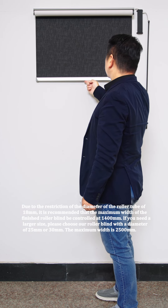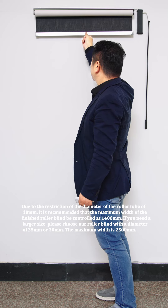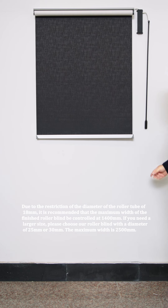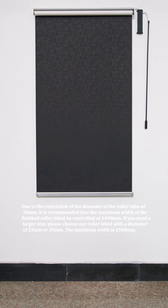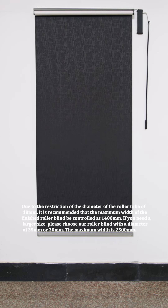Due to the restriction of the diameter of the roller tube of 18mm, it is recommended that the maximum width of the finished roller blind be controlled at 1,400mm. If you need a larger size, please choose our roller blind with a diameter of 25mm or 30mm.